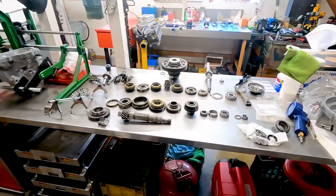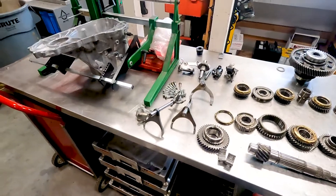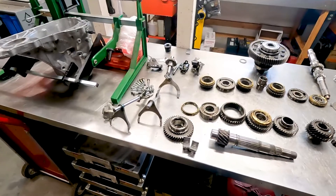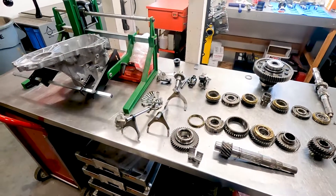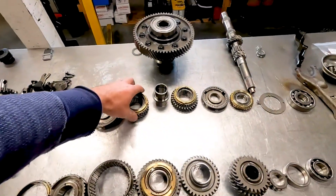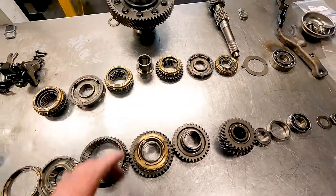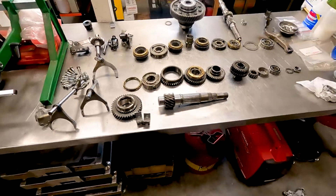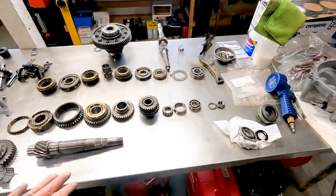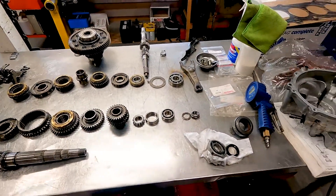Over here on the bench, we've got the transmission out of the Integra. For the new owner, he wanted a fresh transmission, and I should have everything today. There's a place called Synchrotech that sells really nice synchro kits with brass carbon line synchros. They've got kits that include all the brass carbon line synchros, bearings, seals — basically everything you need.